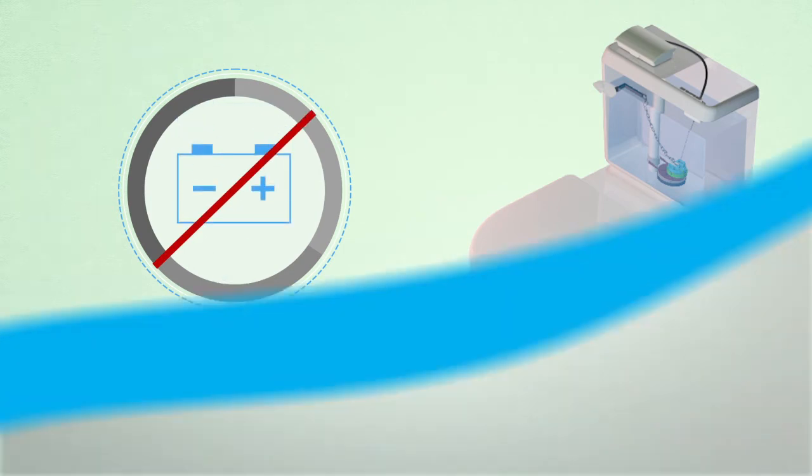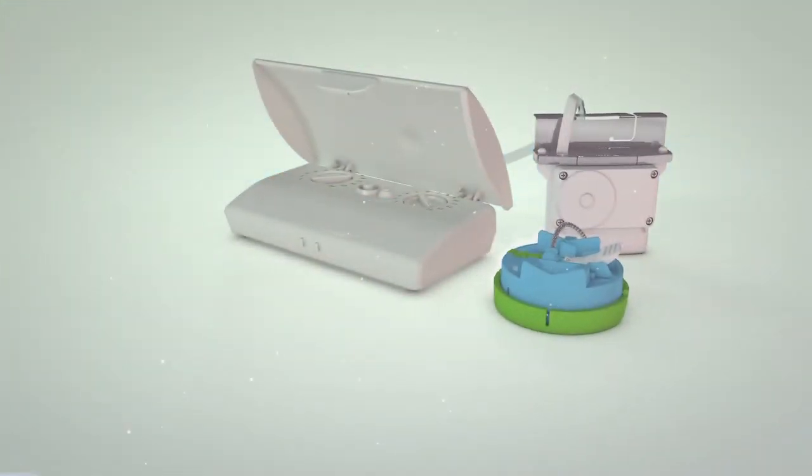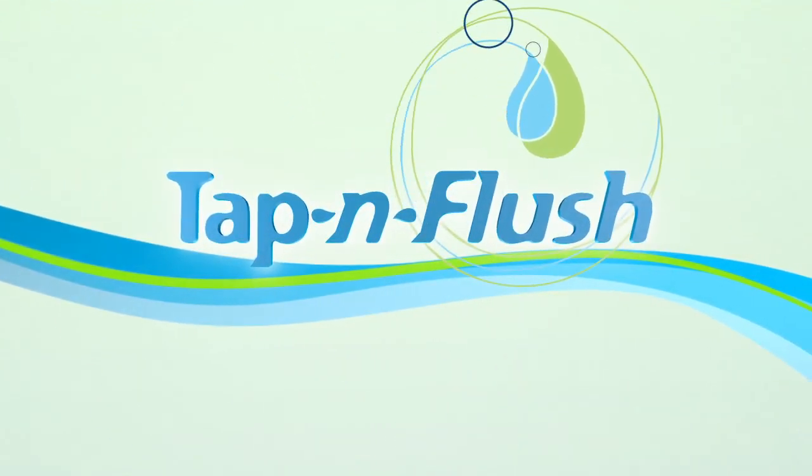Our guaranteed fit promise comes with a full refund of the purchase price and all shipping costs. You have absolutely nothing to lose. Start saving today with Tap & Flush.